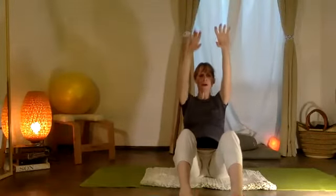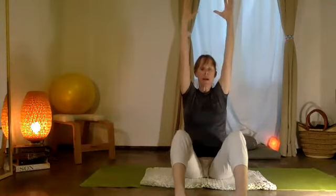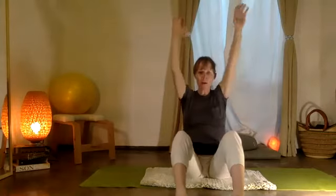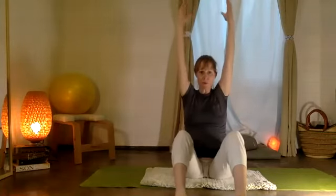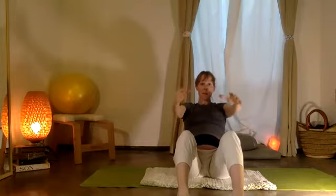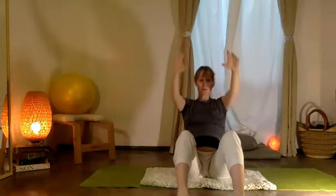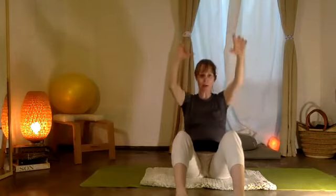From here, pause. Take your two arms up, then exhale, pull down. Feeling your belly muscles — los músculos de los abdominales están apoyando la espalda. Your abdominal muscles are supporting your back as you come down.